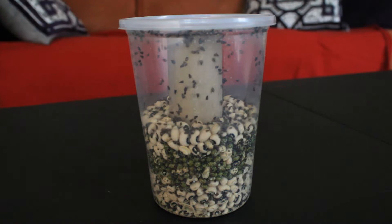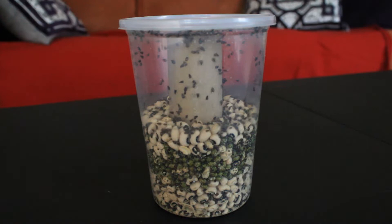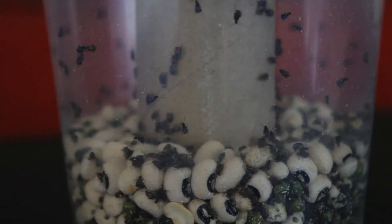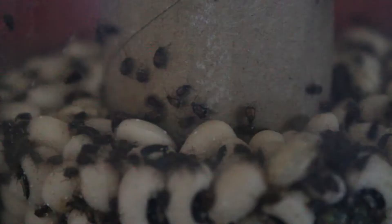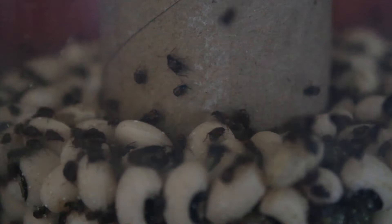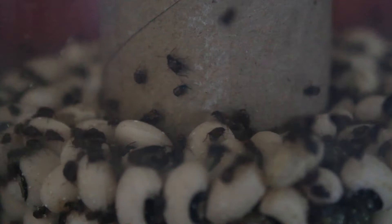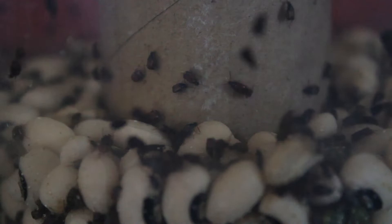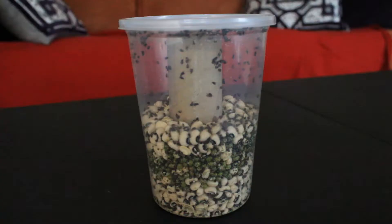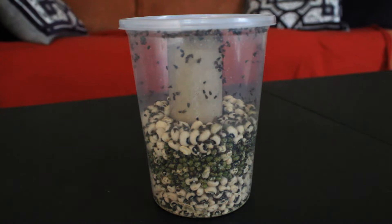Bean beetles, also known as bean weevils, are one of the easiest feeder insects to breed and they make excellent feeders for reptiles, amphibians, and fish that prefer very small prey items. Particularly adult and larger sized dart frogs and tarantula slings. Bean beetles are tiny beetles about the same size or just a little bit larger than a Hydei fruit fly. They lay their eggs on dried beans and when the eggs hatch the larva burrow into the beans and eat the inside of the beans while they complete their metamorphosis.